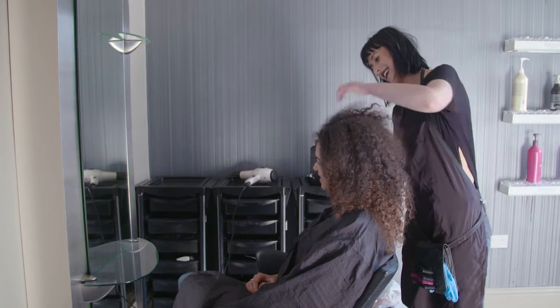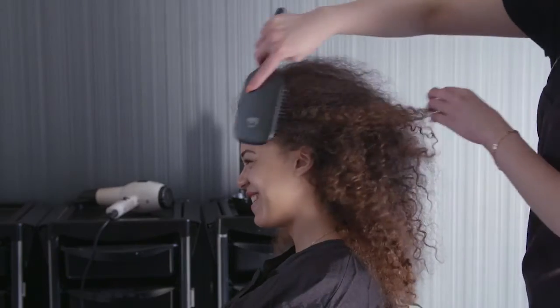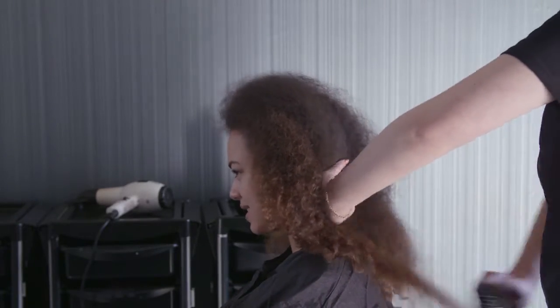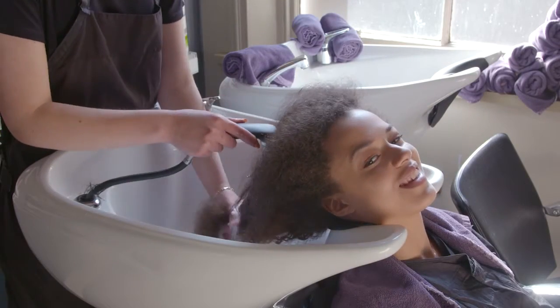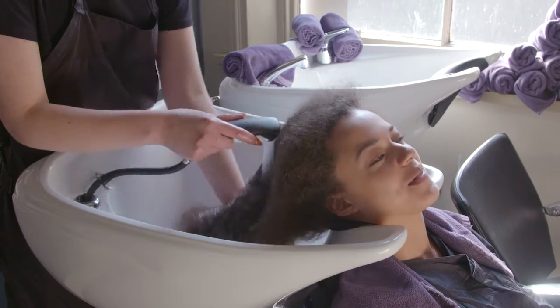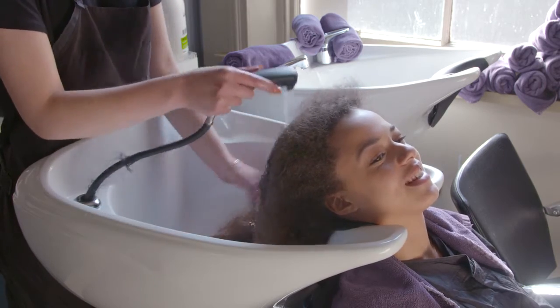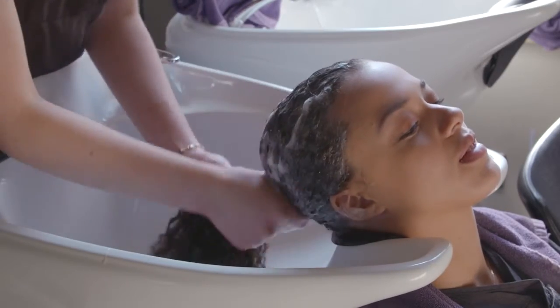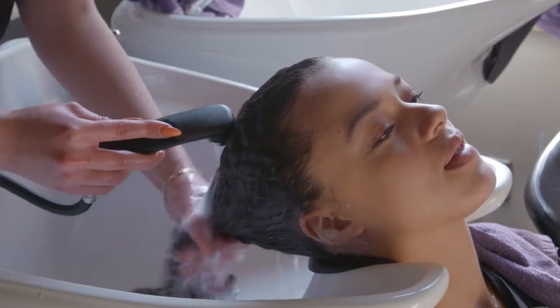Starting at the top of the crown, comb your client's hair through evenly from the roots to the ends to make sure that it is free of tangles. Shampoo the hair twice in order to open the cuticles, ensuring that you use a sulphur free shampoo. When shampooing, make sure you wear gloves or apply a protective lotion on the hands.